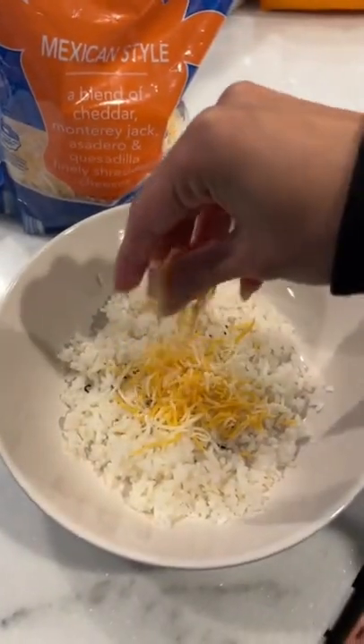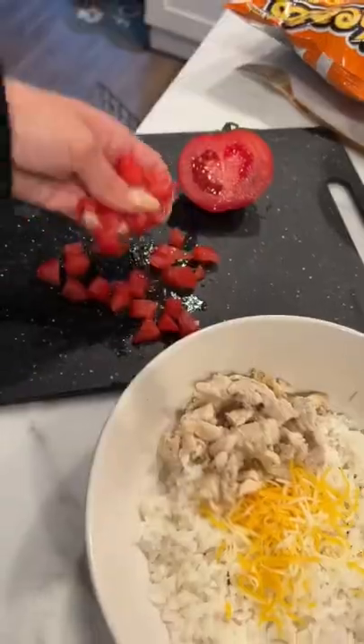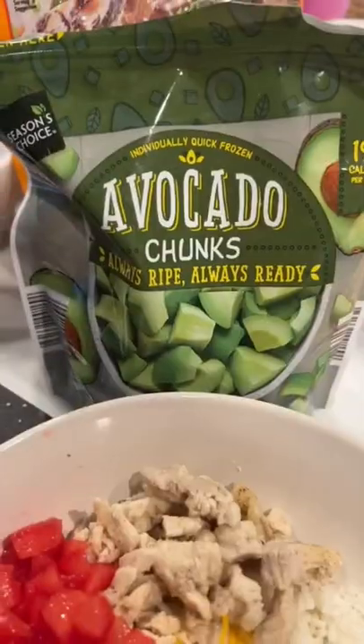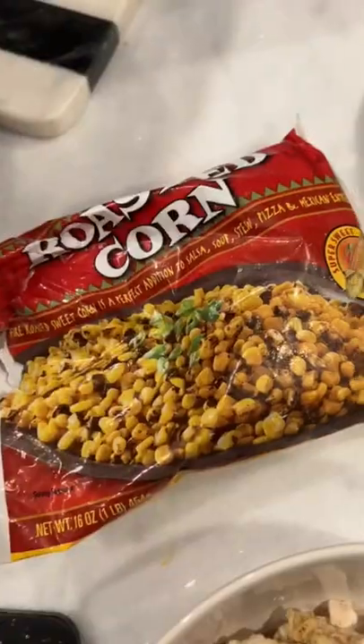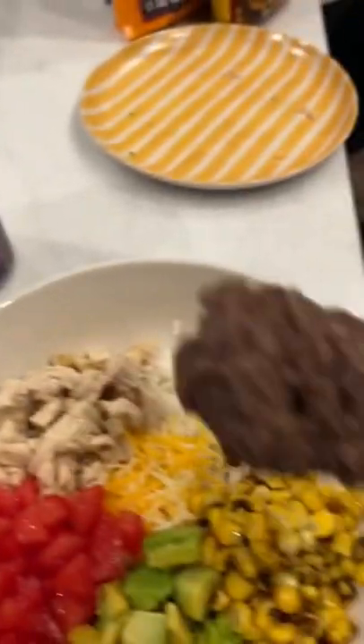Then some cheese. I'm using some of this grilled chicken from Trader Joe's, some tomato, some avocado chunks, some roasted corn, and some refried black beans with jalapeños.